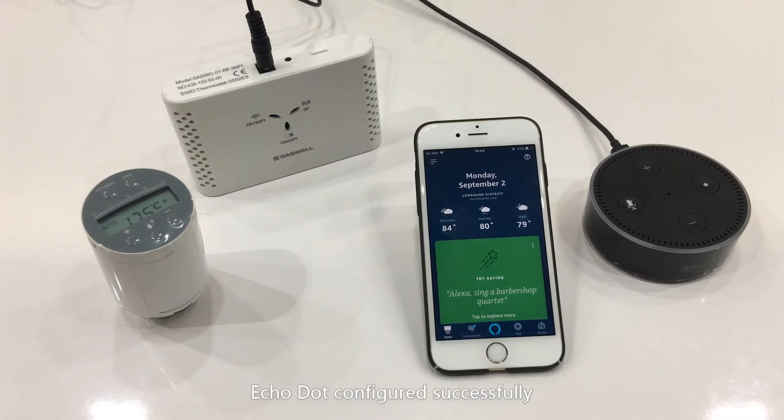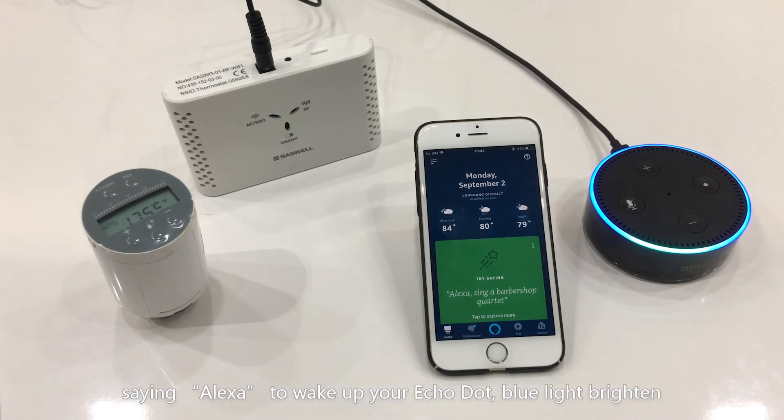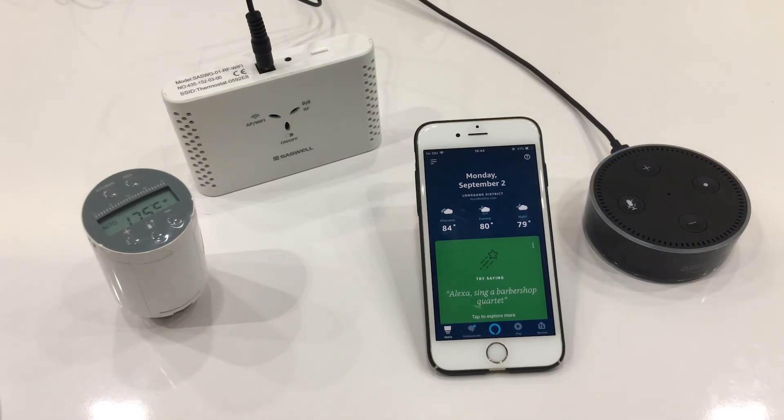Echo Dot configured successfully. Say 'Alexa' to wake up your Echo Dot. Blue lights brighten — Hi, I'm here.